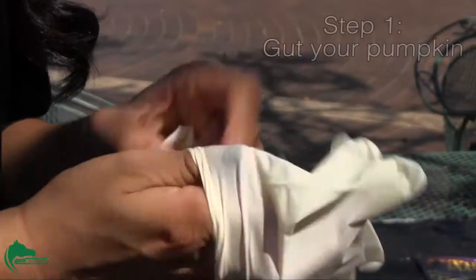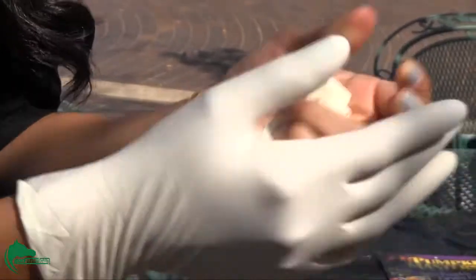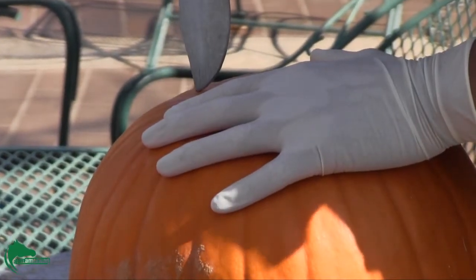Step 1. The first step is to gut your pumpkin. You may want to put on gloves — it can get a bit messy. Cutting a hole at the bottom of the pumpkin will keep the moisture in the pumpkin so that it will last longer.